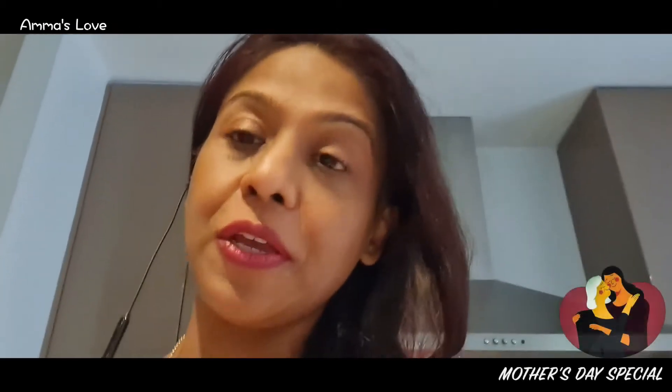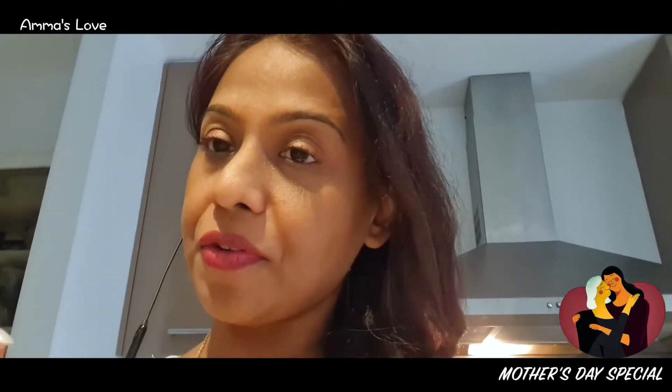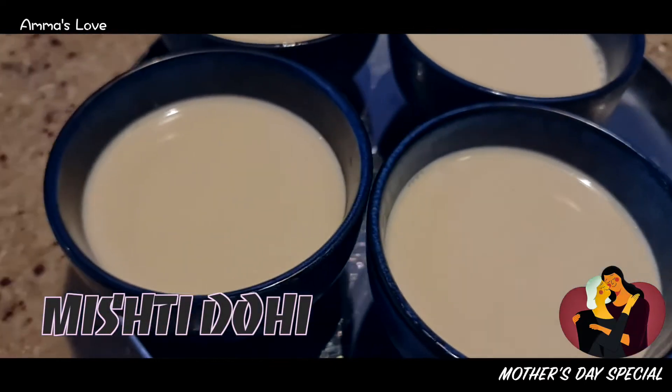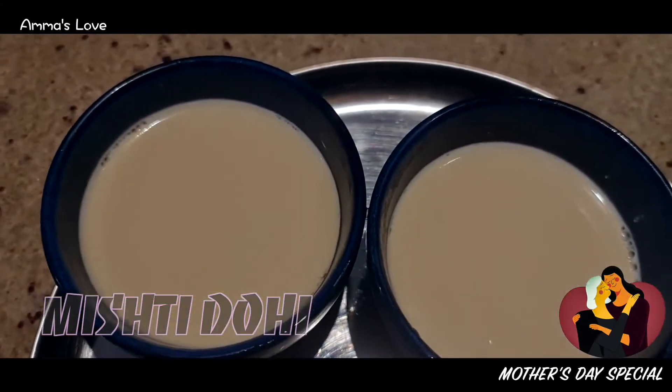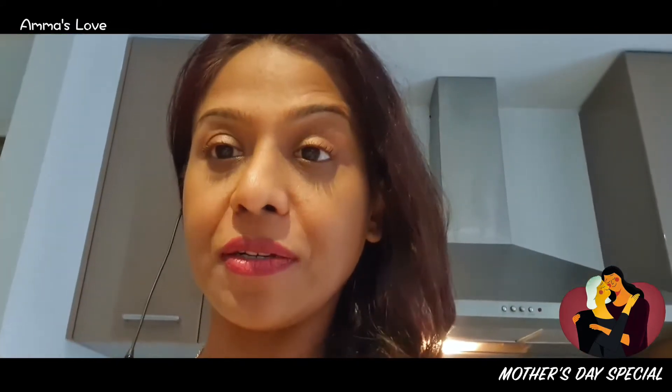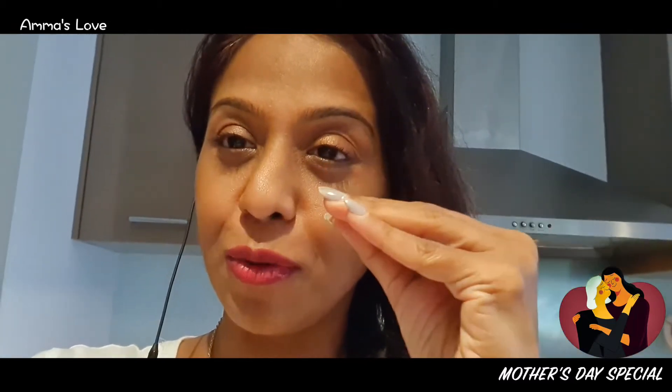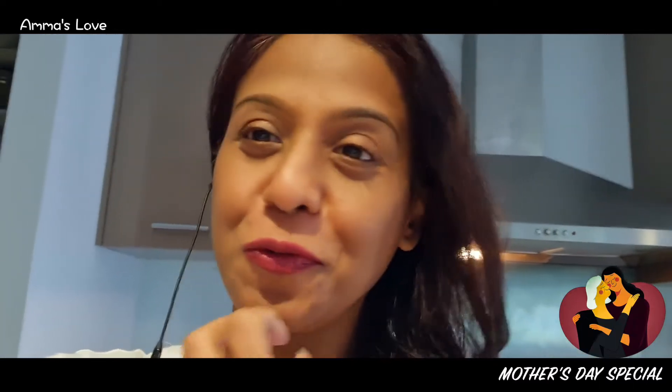Mishti doi is actually a traditional dessert from West Bengal — Calcutta and those places. It's a simple sweet curd. Mishti means sweet, doi means yogurt, so it's a sweet yogurt. It has a slightly thicker, creamier film on top. It's such a beautiful dessert.